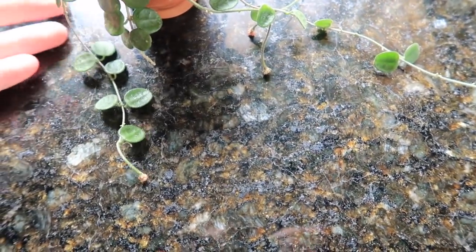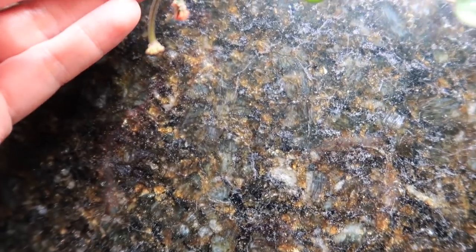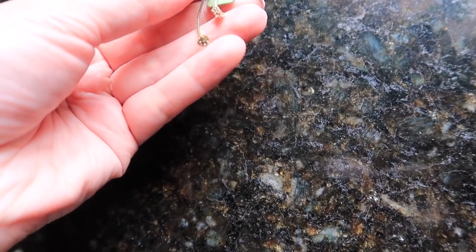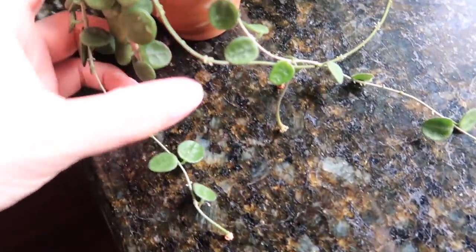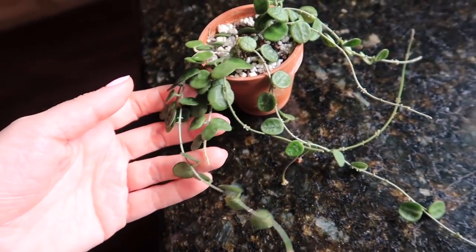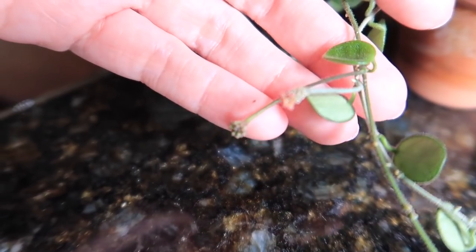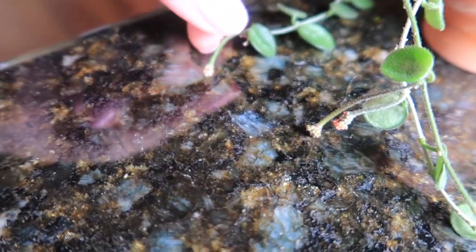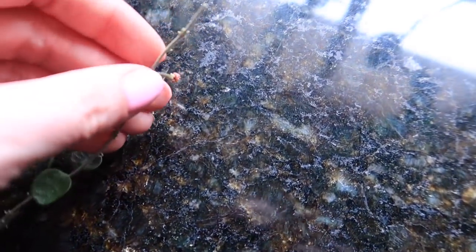Here's my Hoya serpens. I just noticed she has two juicy peduncles — oh my god, you guys! Thank goodness I did this video because I would have not noticed that. She has grown quite a bit. They're so tiny — how can you even see them? Two peduncles, so cute. And then she has this big one here. Holy crap, there's another one here. Is this going to freaking bloom for me?